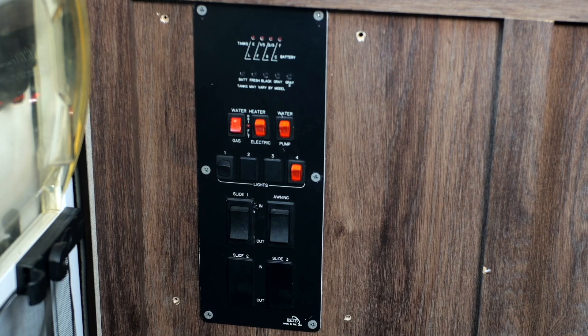Slide room motors are powered by a variety of sources, including electric and/or hydraulic combinations. The control panel is typically mounted on an interior wall and operates via 12 volts DC coach battery. It tells the motor for either the electric or hydraulic system to retract or extend the room.